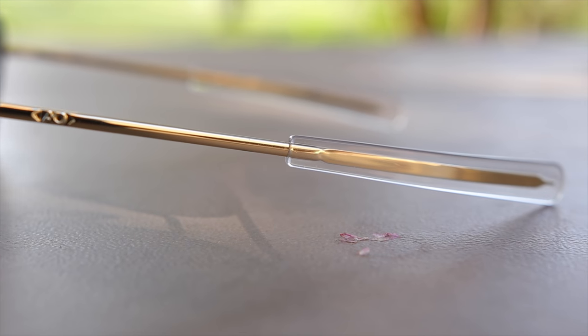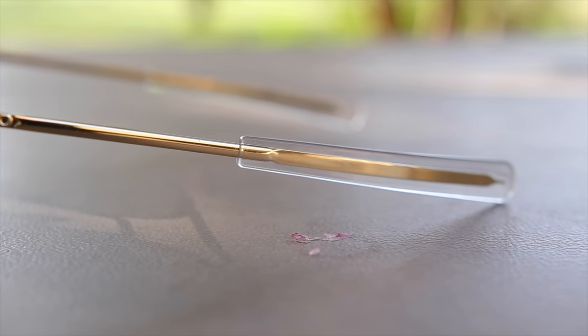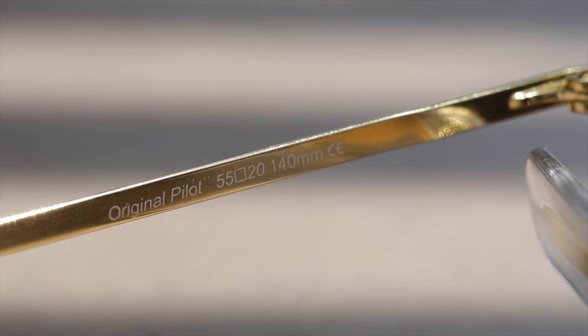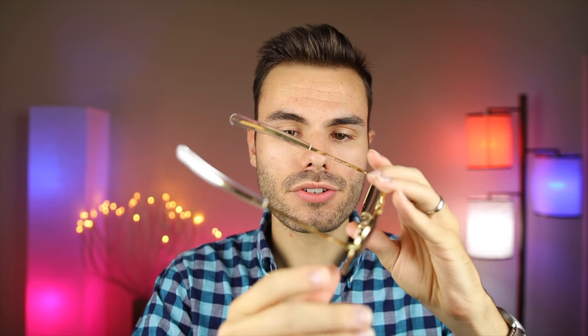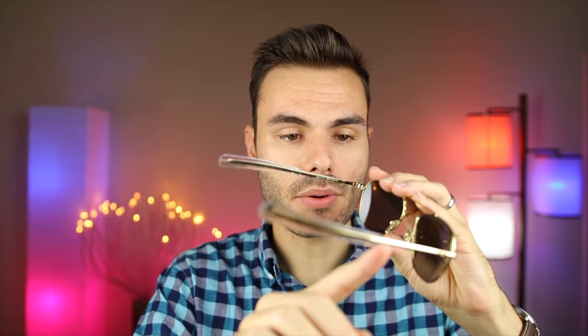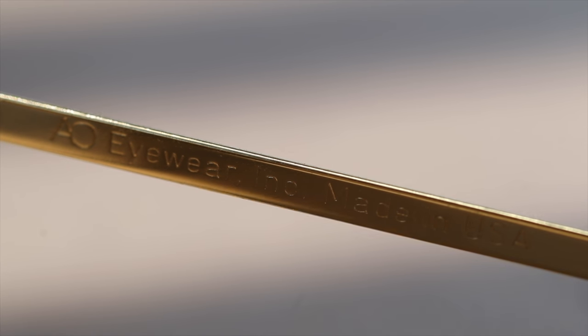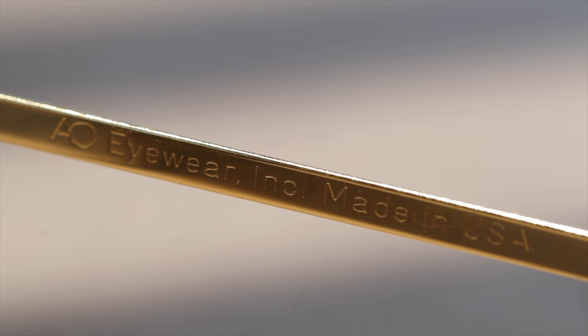Moving down to the earrest, we can see this classic traditional bayonet earrest. This bayonet style temple is going to allow you to put on hearing protection or headphones very comfortably with these sunglasses on. These sunglasses say 'Original Pilot' on the inner left temple, along with the lens size and bridge width, painted on in white. On the inner right temple, we can see an etched 'AO Eyewear Incorporated, Made in America.'